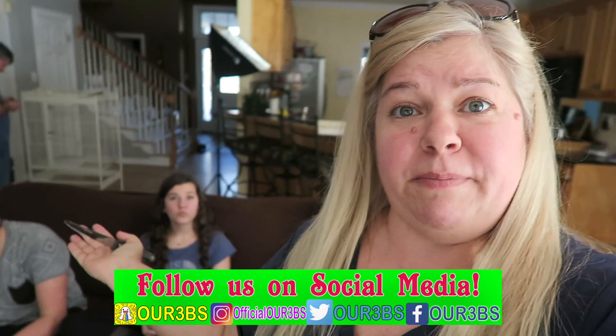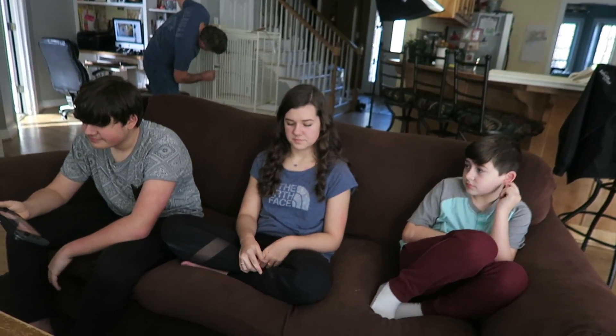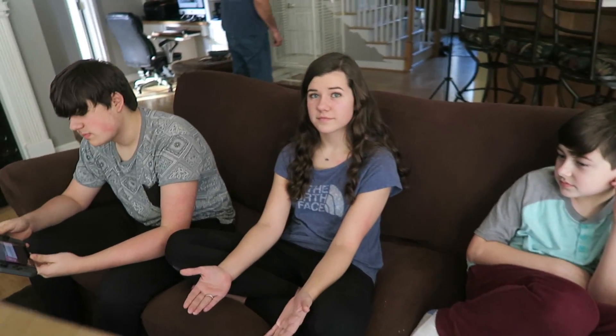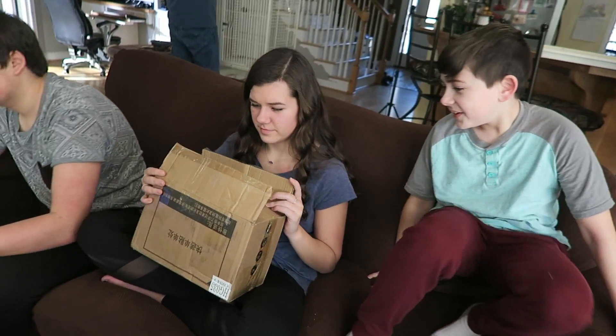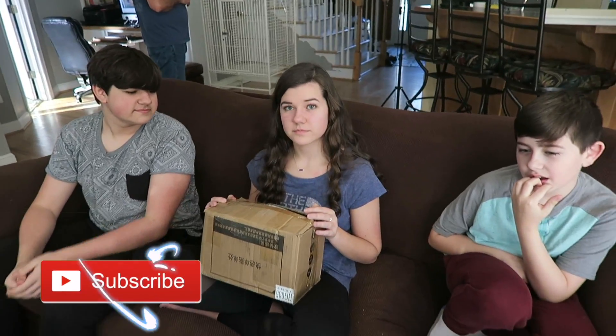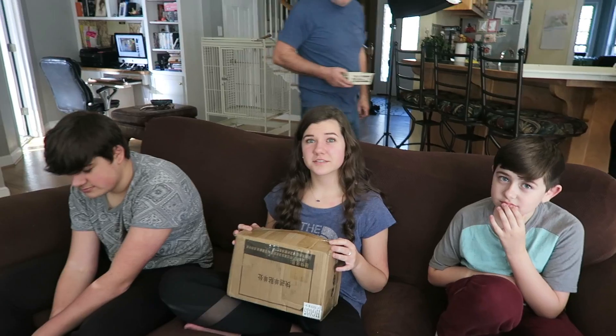Hey guys, welcome back to the Beehive! I got my three bees here on the couch and I got Daddy Bee over there working. Today's video is gonna be fun — I have been wanting to try this for I can't tell you how long, and Brooke even said she's been wanting to try this too. I purchased a mystery box off of eBay! I thought it'd be fun for them to open up a mystery box. This mystery box is not themed — it says anything could be in it. We paid $25 for this one, and it says in the listing guaranteed to be valued at more than $25. You can also buy these themed, but this one is not themed.